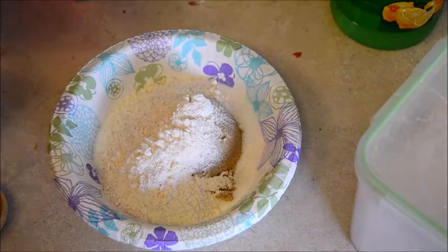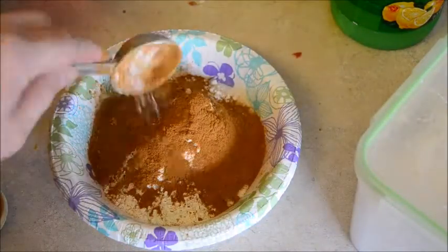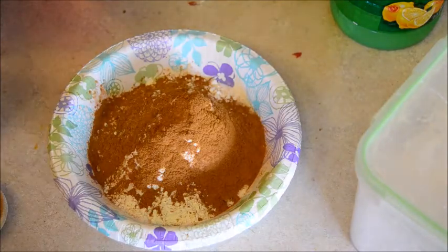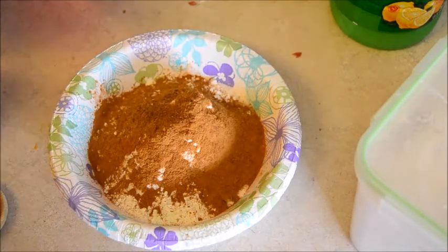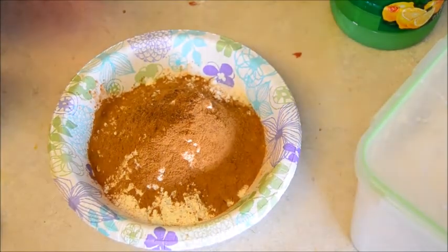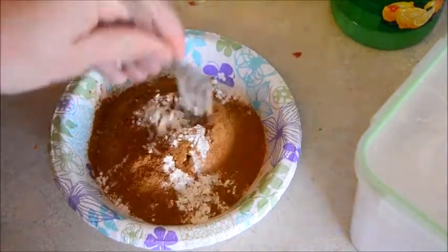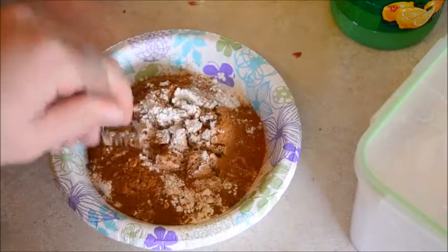I'm going to add about half a tablespoon — just eyeball it — of cinnamon. Come on, cinnamon. Followed by a dash of nutmeg. I'm just eyeballing that too. Now I'm going to mix it up. I'm just going to use a fork, because it will help break up that solid chunk of brown sugar.